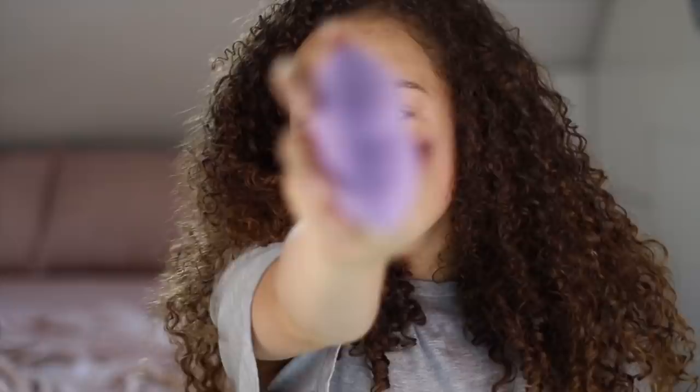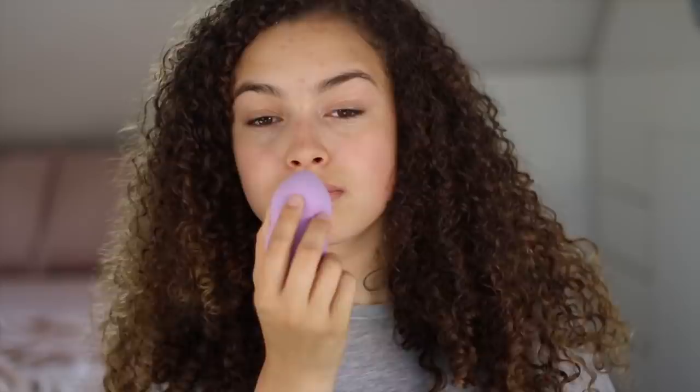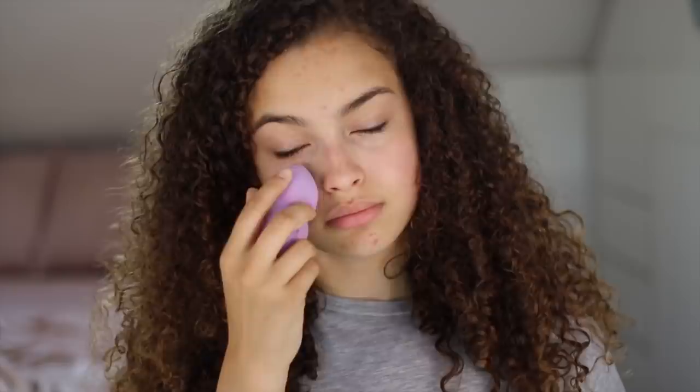Next is foundation. This is the Long-Lasting Foundation Life Proof by CYO. I'm just going to shake it up quickly before I apply it. I take a little bit of foundation on the back of my hand and Beauty Blender it on. I don't like to put foundation across the whole of my face — I usually just put it on my problematic areas, because if you let a little bit of skin show through, it makes it look more realistic. Blending is the key step here.